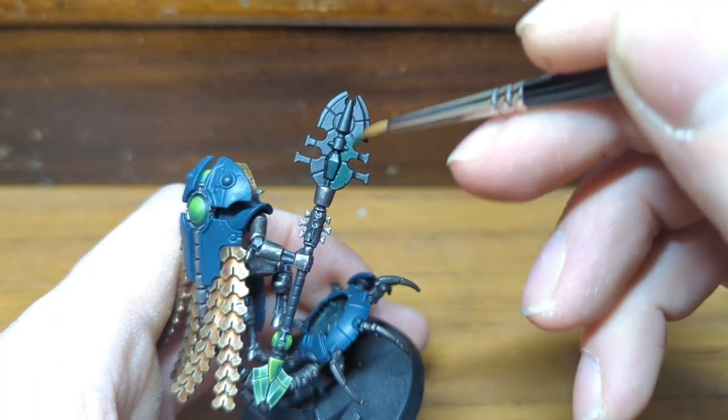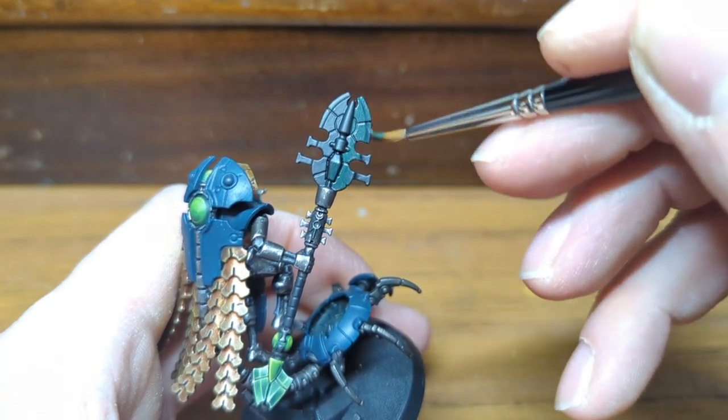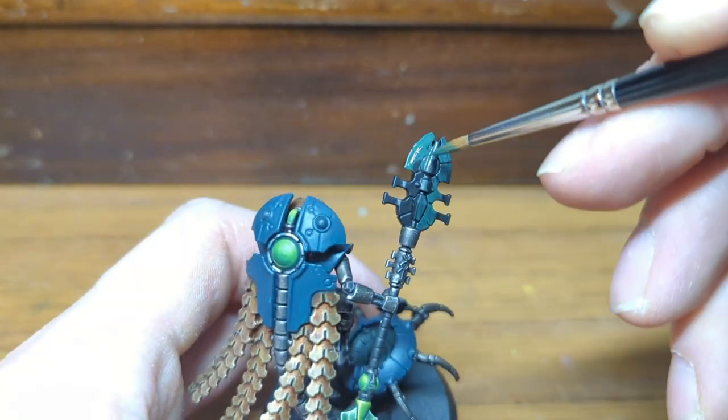Starting from a black undercoat, I give the entire blade a base coat of Caliban Green including the central area. To get a nice solid base coat, we'll as usual need two to three coats.